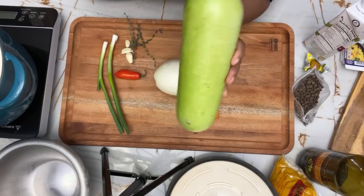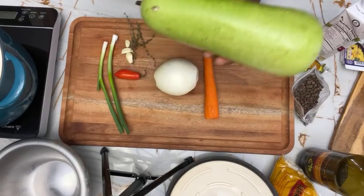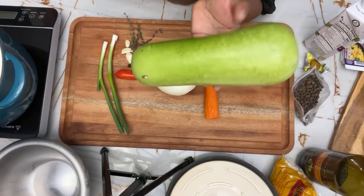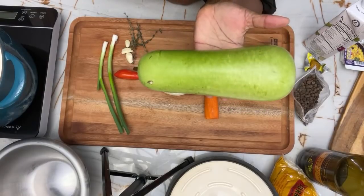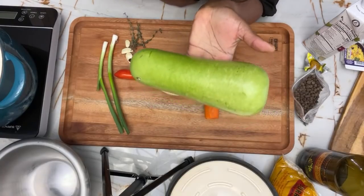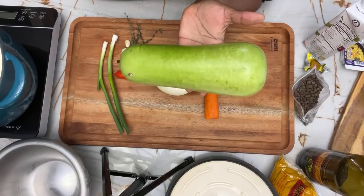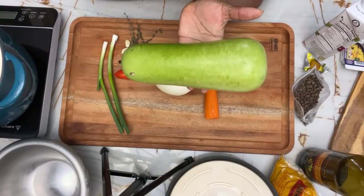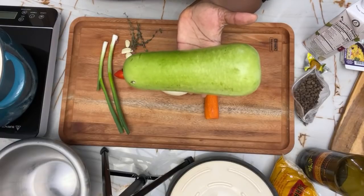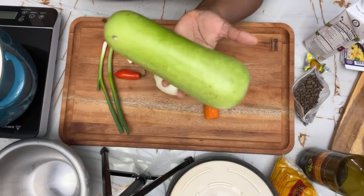So this is Opo squash, and I'm so excited. I'm going to curry it — I'm going to make a curry. So I'm not going to be on camera much today. Just follow along with me and welcome. My name is Michelle Blackwood. I'm so excited to be here and we're going to be cooking Opo squash. Please subscribe to my channel, leave your comments below, share this video, and come on in as I cook Opo squash.